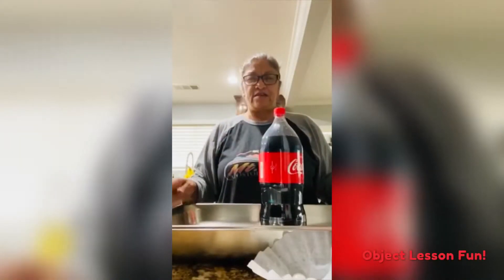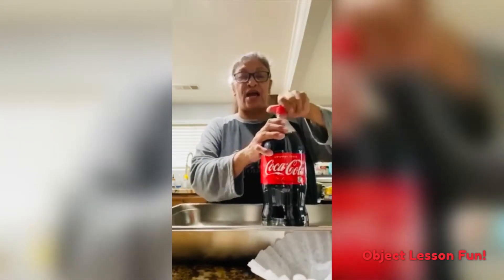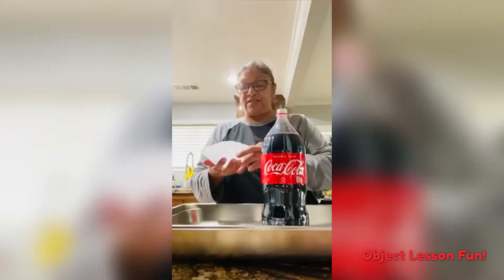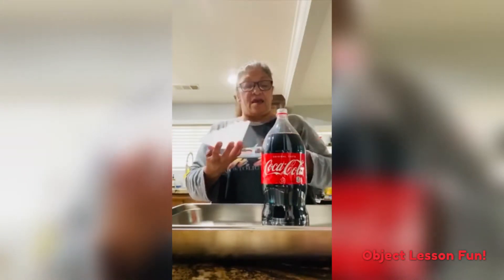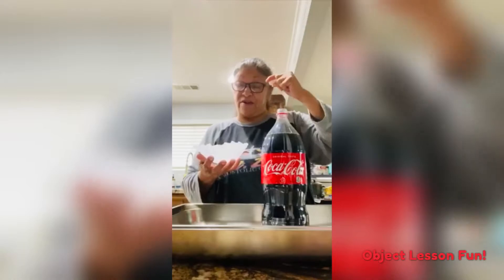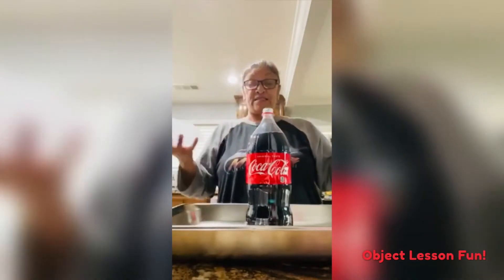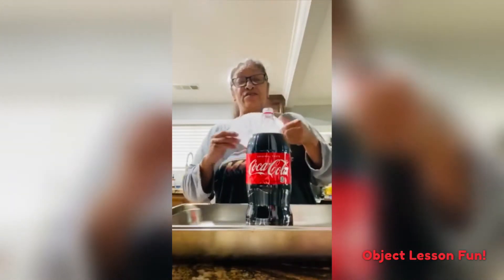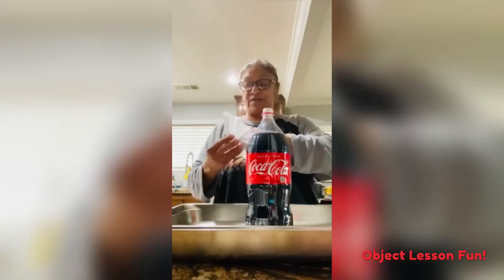Okay kiddos, hello! This is Sister Vicky and I am doing my check — my challenge. My little funnel here represents God's hand, and my little Mentos represent my prayers to God, and this represents God's blessings. So we're gonna do my challenge. I had to use a coffee filter because I didn't have a funnel, but here goes!